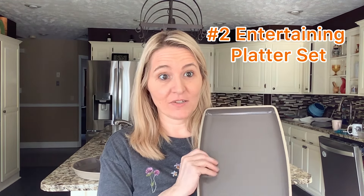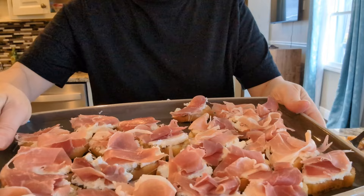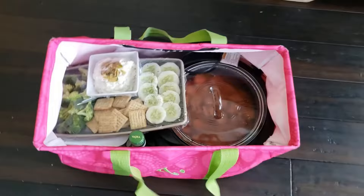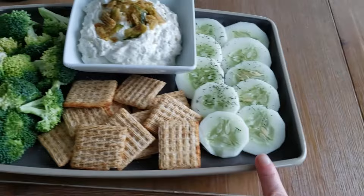Next, let's talk about the stoneware entertaining platters. This is the medium size and I also have the large. I use this every single time I entertain, and also when I'm bringing food to a friend's house, because it retains heat so well. I can cook the item at my home, cover it with aluminum foil, bring it to the party, and the food is usually still warm when I arrive. Sometimes I just serve cold appetizers on it — I love how pretty, elegant, and sophisticated it looks.